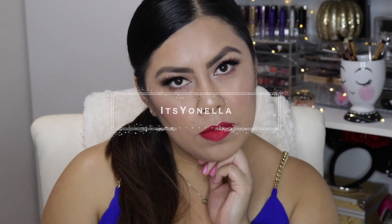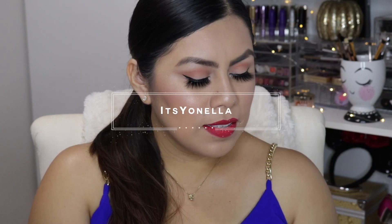Hey guys, welcome back to my channel! If you are new here, thank you so much for subscribing, and thank you so much for stopping by if you're just checking me out today. I am so glad to be back here recording this video.